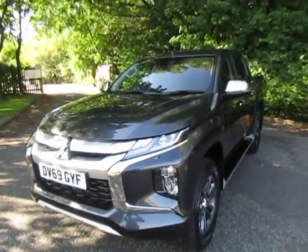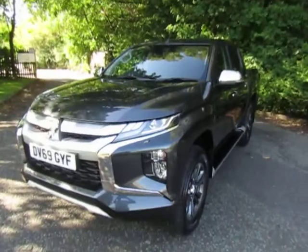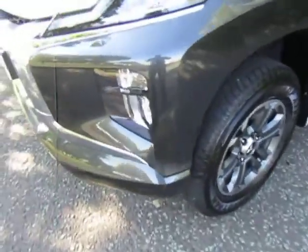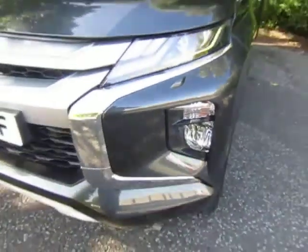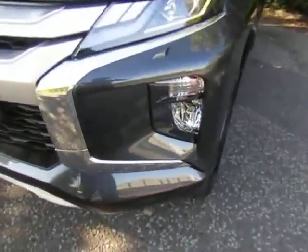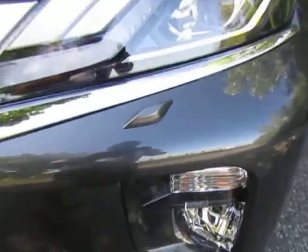Hi, welcome to Mitsubishi Telford. Today I'd like to show this Mitsubishi L200 Warrior — it's the automatic version. Really stylish, the new front end on the Mitsubishi L200 Series 6, with the new dynamic shield look.